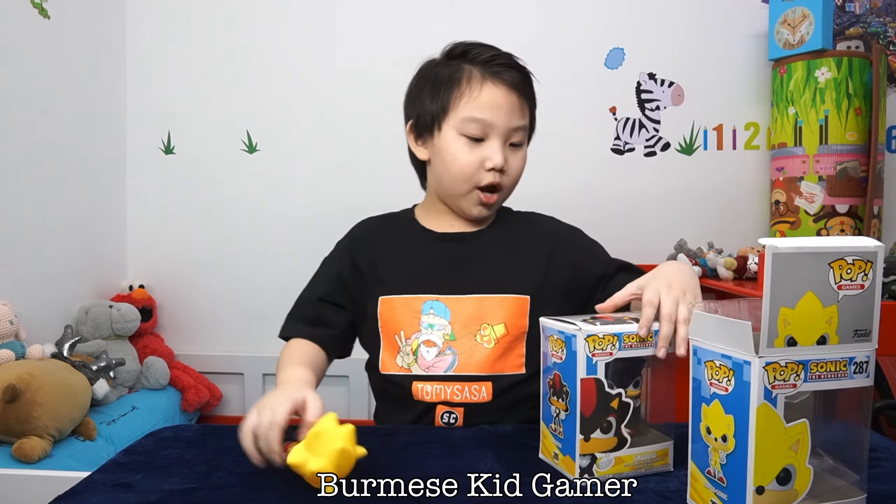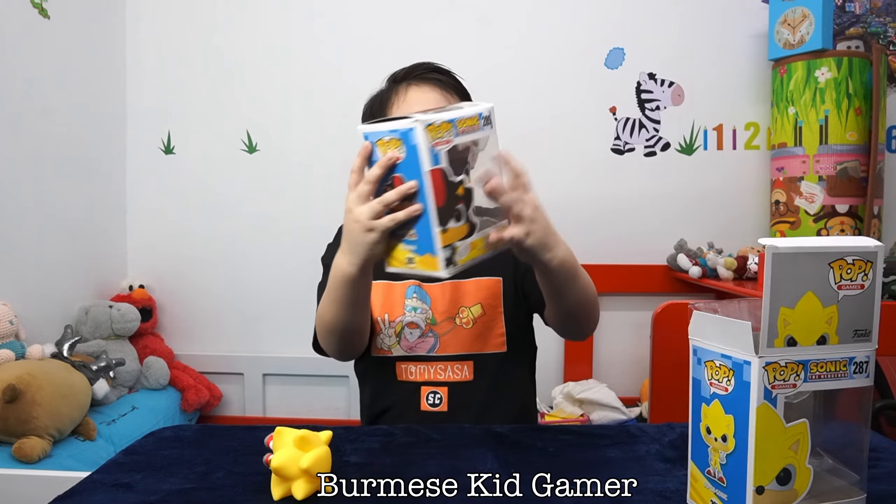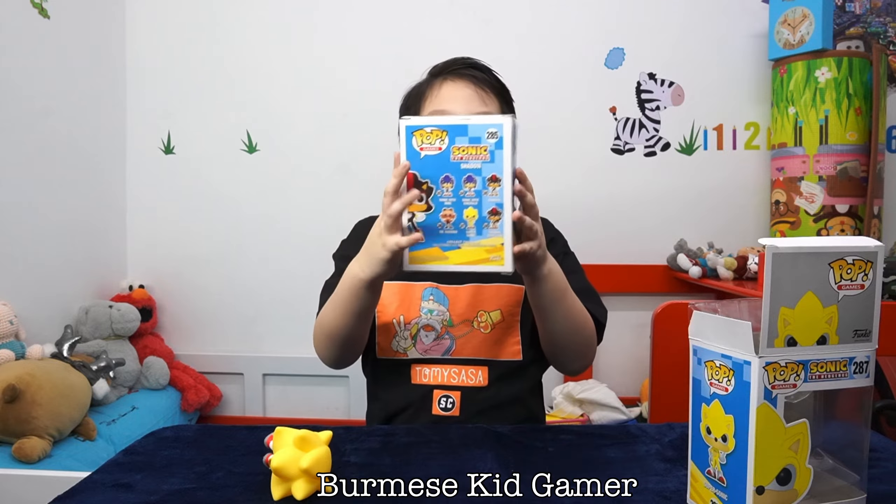Now let's check out Shadow's. First we got the box. Here's the front of Shadow's box, here's the top, here's the other side, here's the side, here's the back — the same things on the back — and here's the bottom.